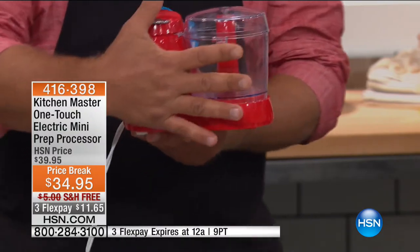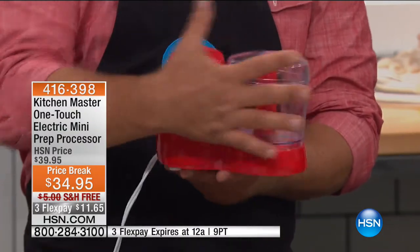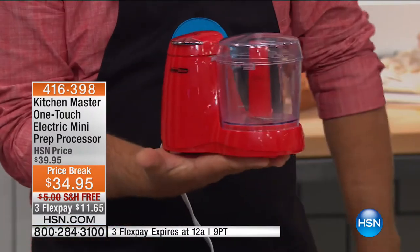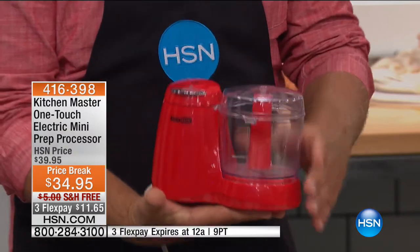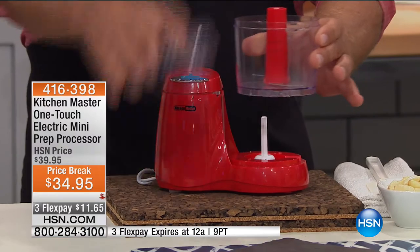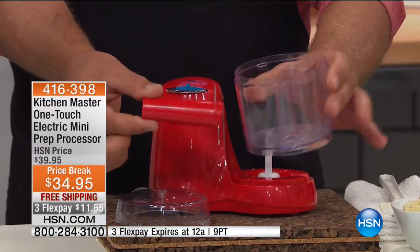Look at the size of this — it's almost the size of my hand. The footprint is almost nothing on your kitchen countertop. It's got a removable bowl, and the lid and blades come apart just like this.